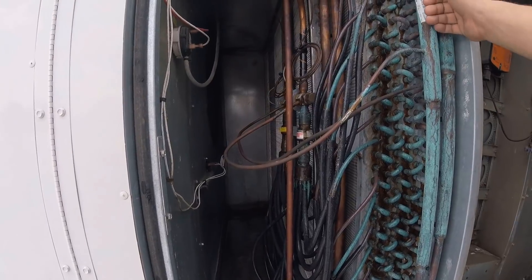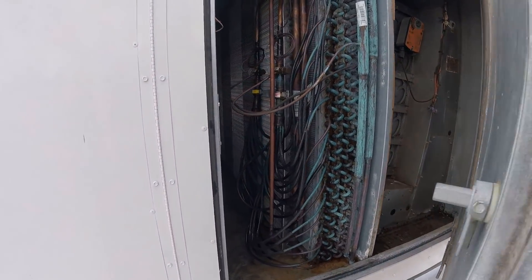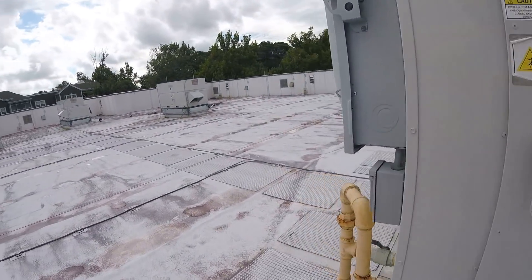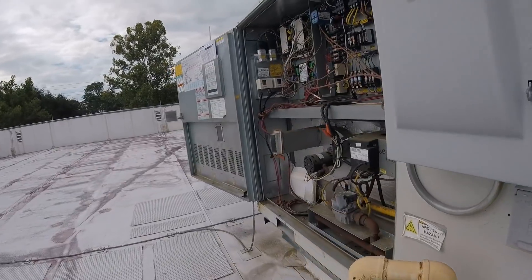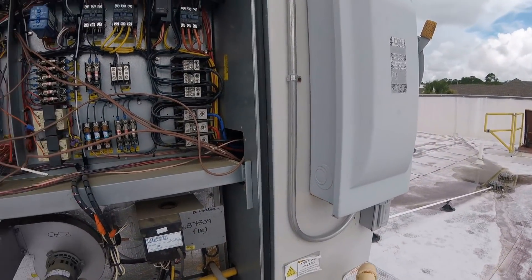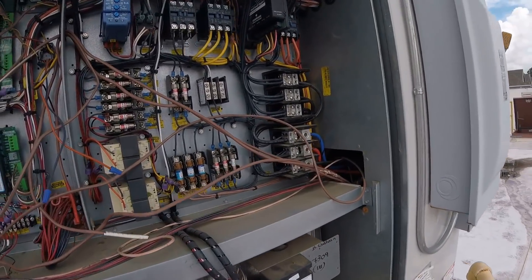These tubes usually are sweating and dripping, so there's something wrong with this unit still. I almost broke it more than I had to. Just be wary of that if you're ever on an Aeon unit and messing around with those VFDs.